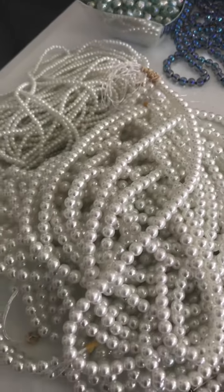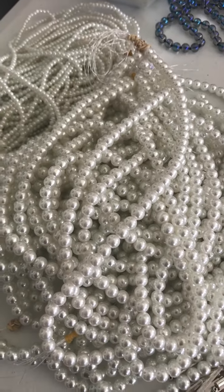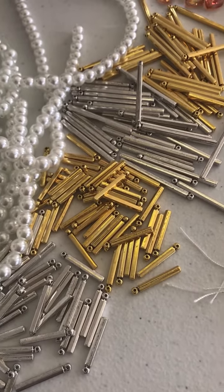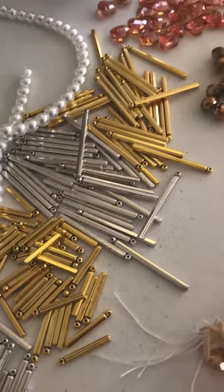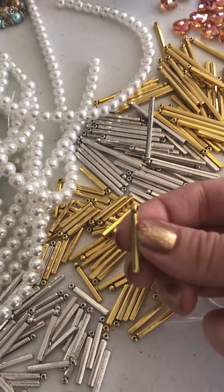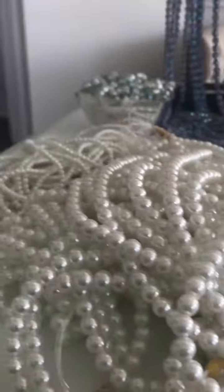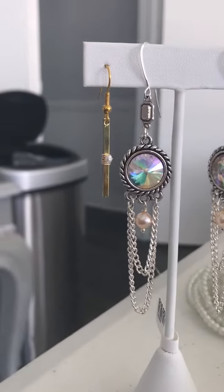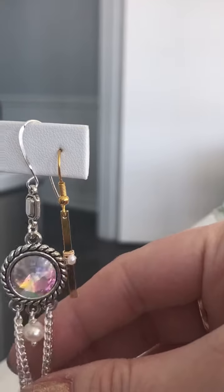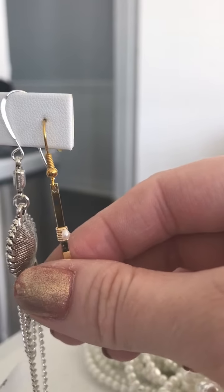We've got tons and tons of pearls because winter's coming, and anything snowman or snow themed — especially our kits — is going to have lots of pearls in it. We have these brand new little metal bars. We had them before in gold plate, but these are pewter, so it's gonna bring your cost down quite a lot. These little guys are two-inch bars, these are one-inch bars. We're actually going to use those for one of our make-and-take projects where we wire up a pearl — just take a piece of 26-gauge wire, wrap around a few times, put the pearl on, wrap around a few more times.